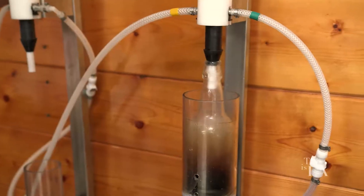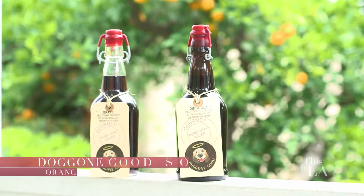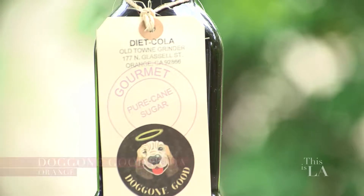Do you guys remember hearing stories from your grandparents or your parents about Pop Shops? Now Pop Shops were places that people used to go to, sit at the countertop, and order any flavor soda that they want. Now the tradition has slowly faded, but I found a father and son team who's bringing it back. We're here at Dog & Good Soda, and we're going to see what they're up to.